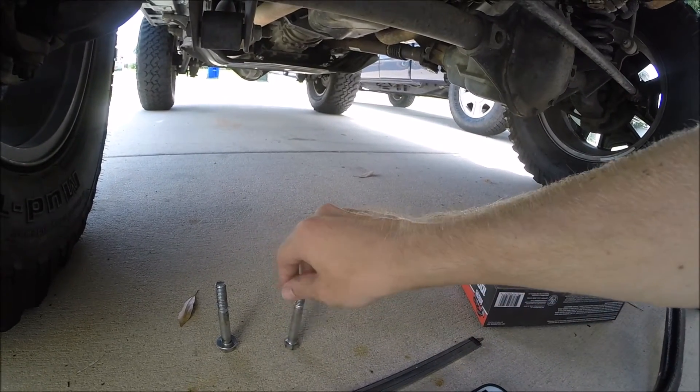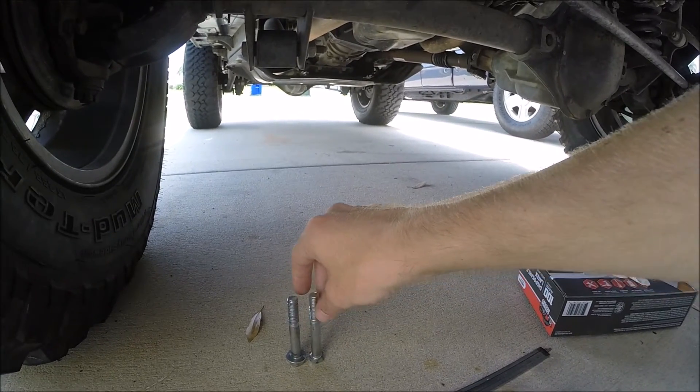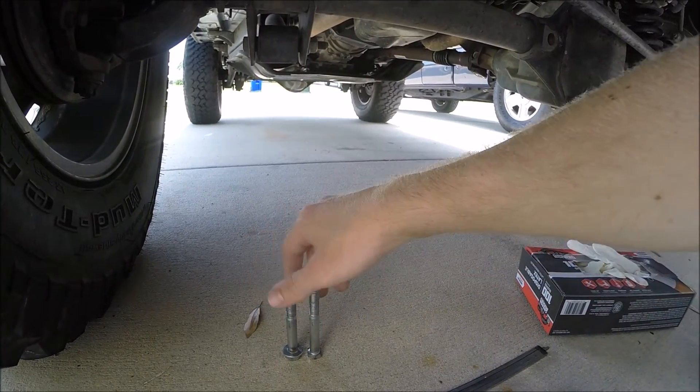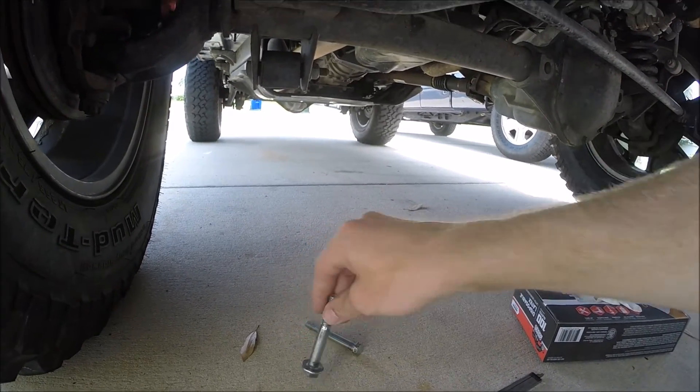Just so I don't confuse anybody — this is the factory track bar bolt, it's really skinny as you can tell. It's noticeably smaller. That's a 10 millimeter. This is a 12.9 — this is the upgrade bolt.